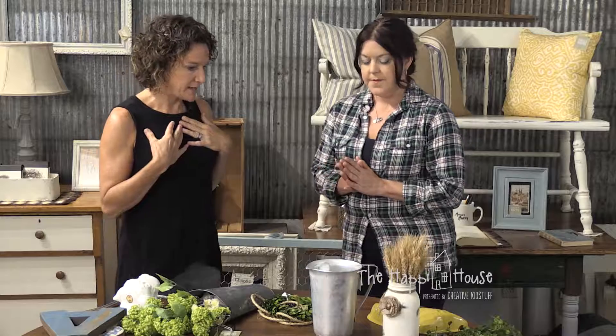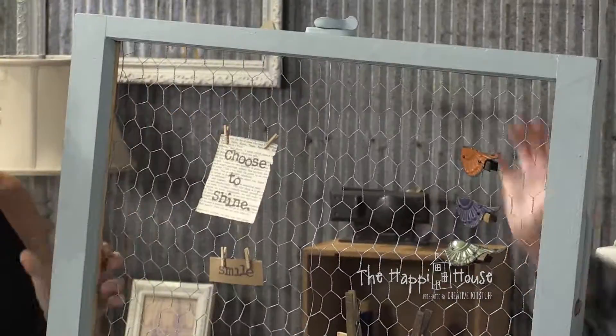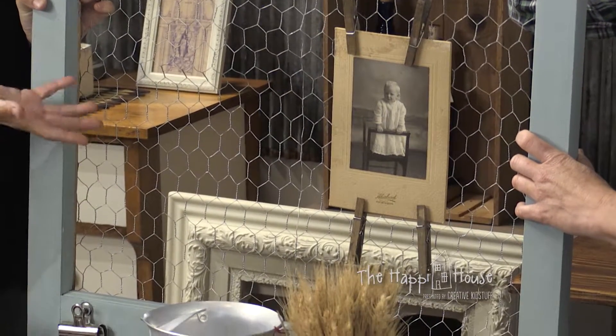I'm a big fan of switching things out seasonally - with my mood. What's nice is to get some things in place that you can swap in and out. So let's say if we started with a rather large frame - this is actually a window, which is a fun thing to do if you ever find windows that have broken panes in them. This is a great thing to do.